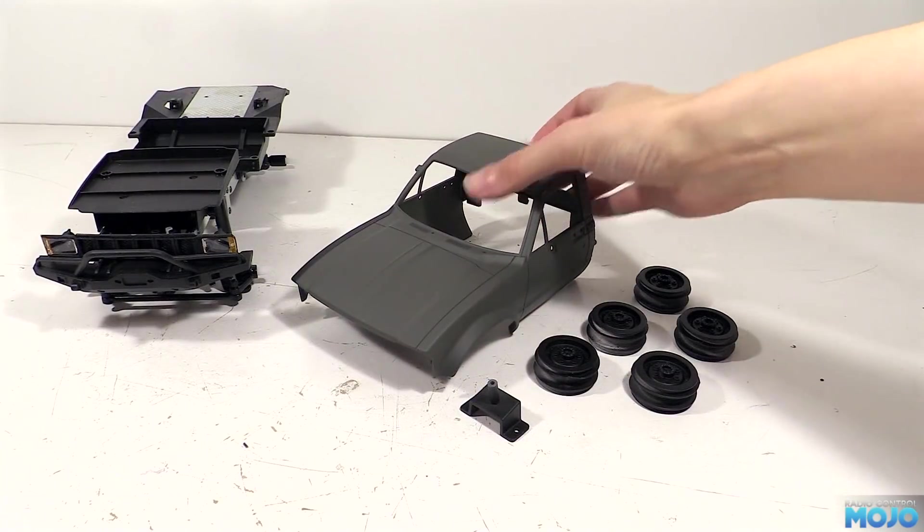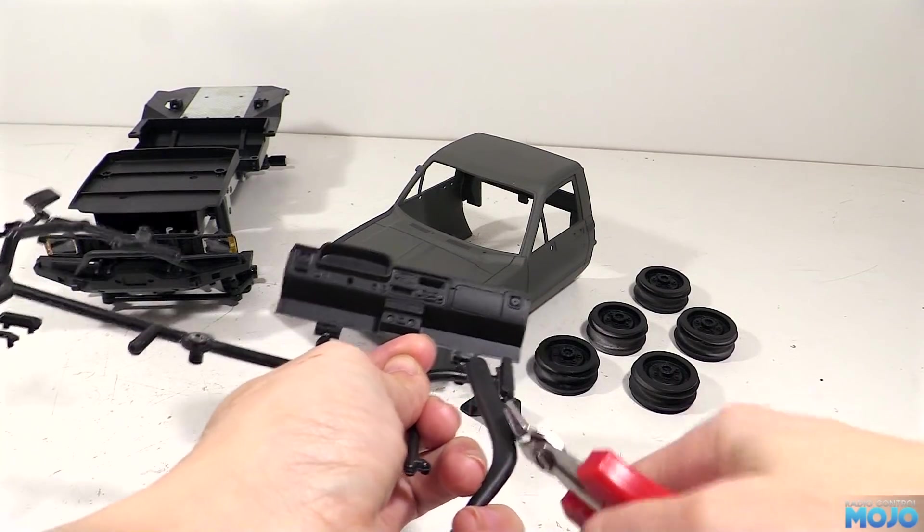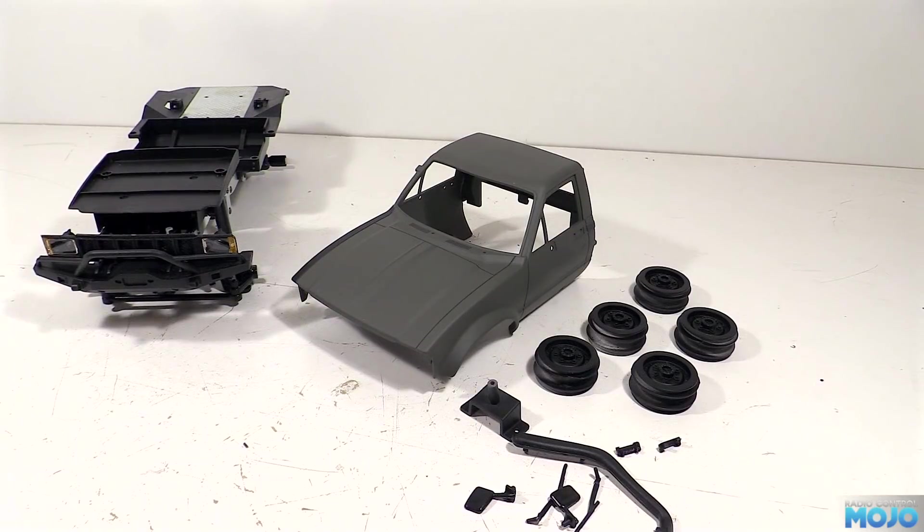There's a bunch of other body accessories to fit too. We've got the snorkel, wipers, door handles and mirrors on the parts tree. We're going to trim those free and put them all to one side so they're all ready to fit.